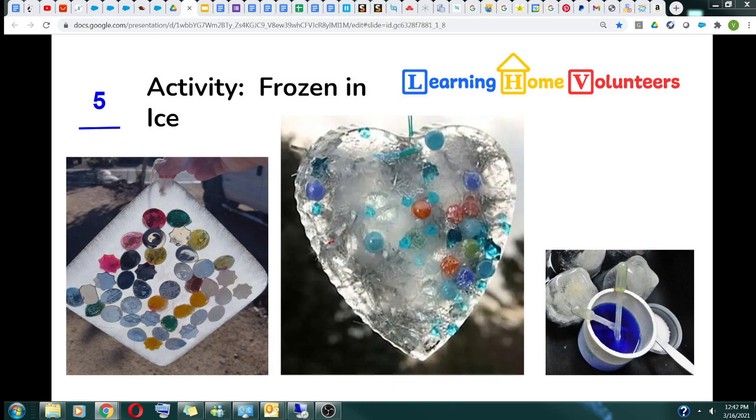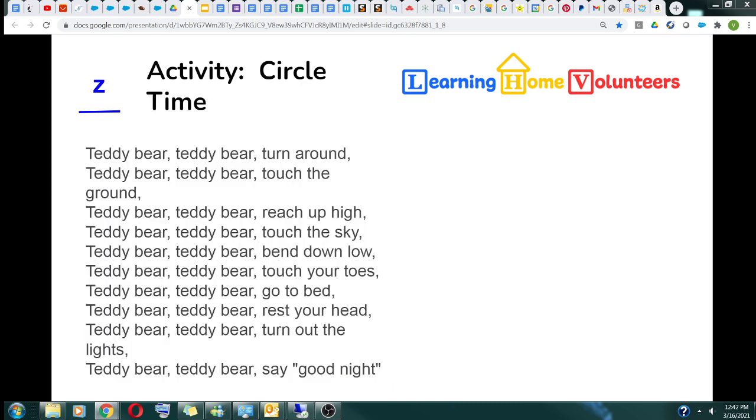Post your findings on Class Tag. During circle time, teacher Barbara is actually going to be singing "Teddy Bear, Teddy Bear" with you, and here are the lyrics. We would love if you could bring your teddy bear to circle time — and if you don't have one, could you draw one so we can see?